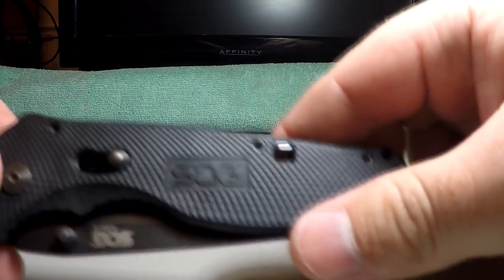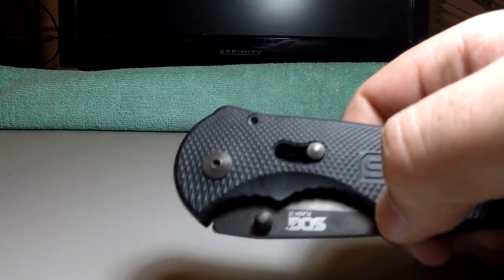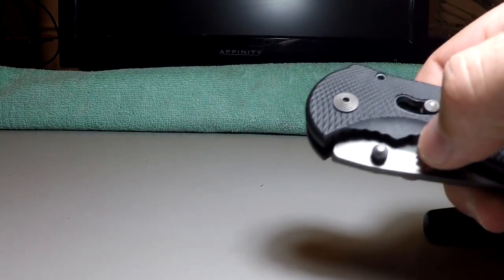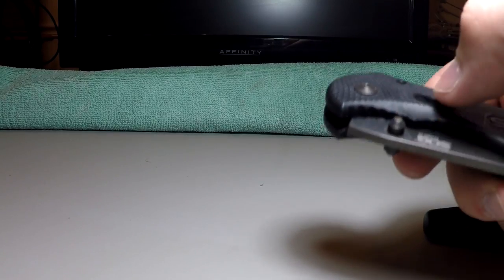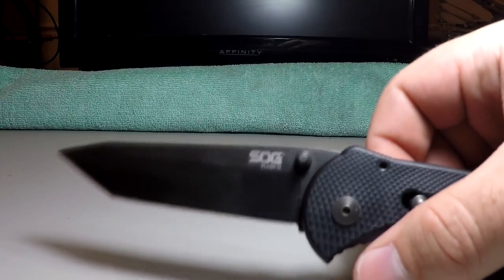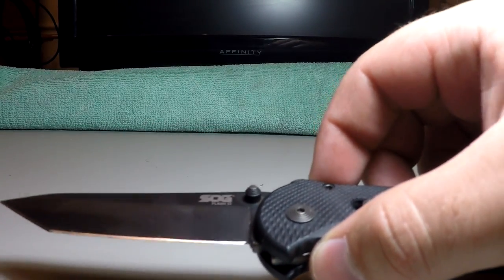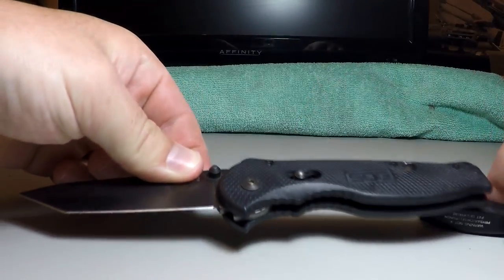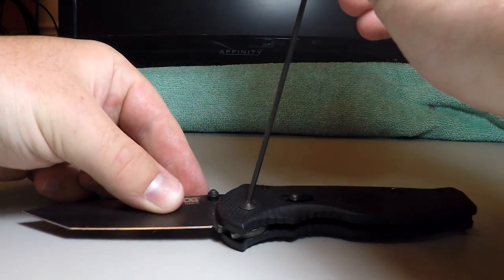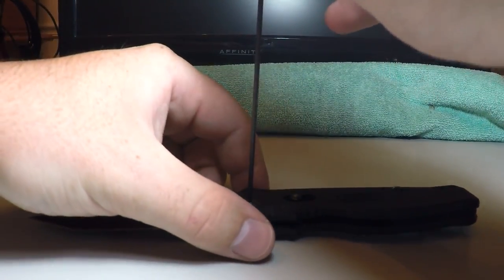Now we're going to do a teardown here and I'll show you how that's done. It's actually really simple, and I think anyone who owns this knife — or any knife in general — should pretty much know how to take it apart, even though it's assisted opening. For assisted opening knives, you want to have it open when you take it apart, because then there's no more potential energy stored up in the spring, so you don't have to worry about it flying out. It just takes one Allen key, and I'm going to undo the screws.